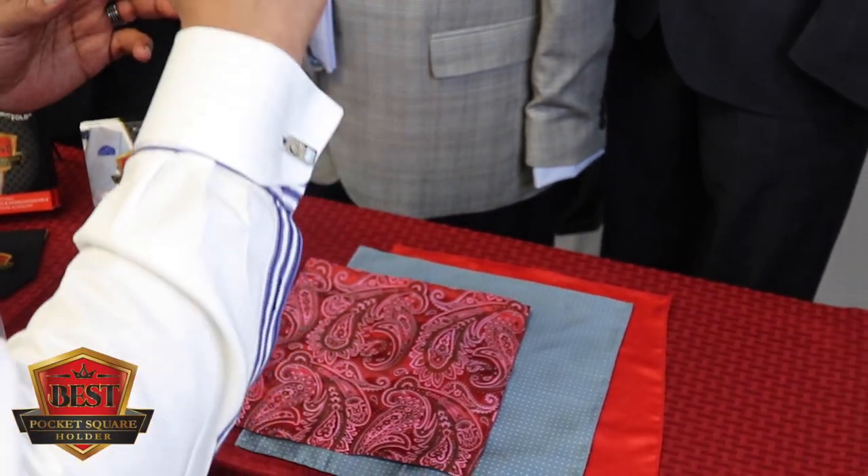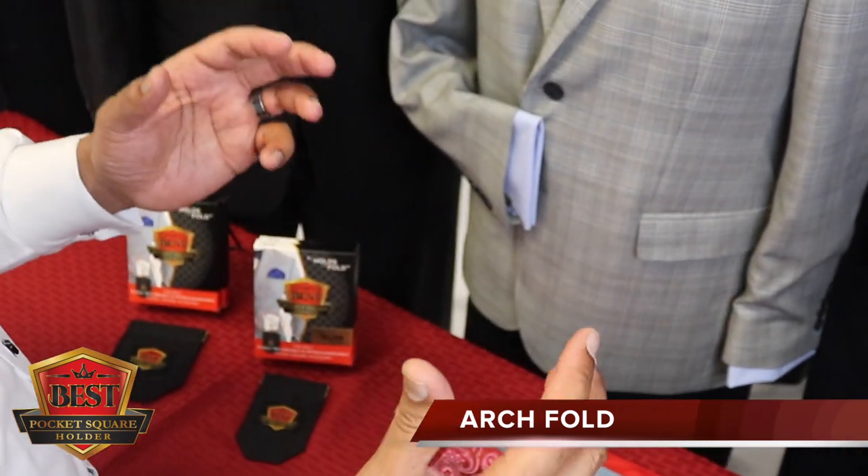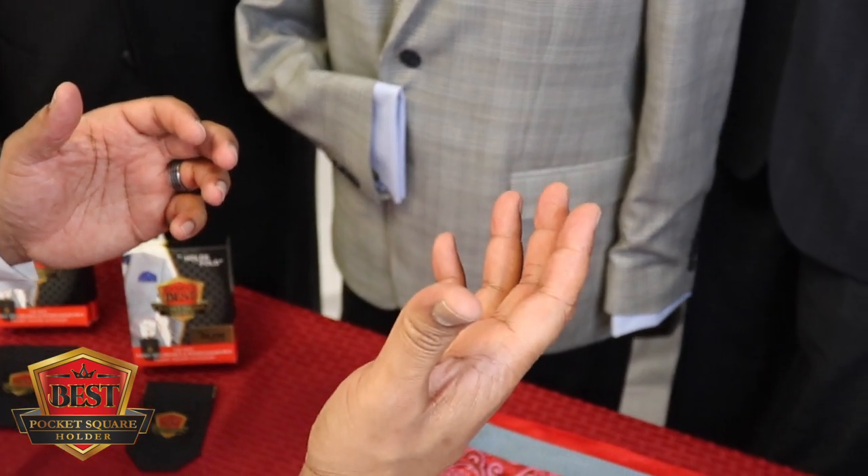The fold for today is called the arch fold. This is going to be a spin on an old-school fold called the poof, but we've punched it up to a whole other level.